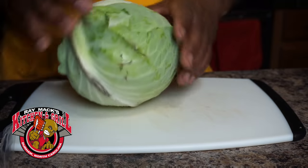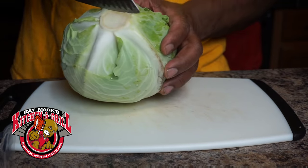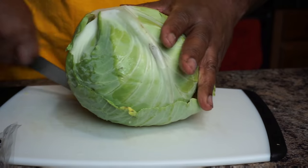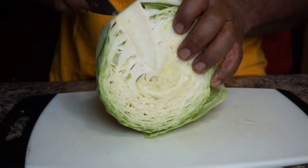We're going to start out by taking one whole cabbage, and we want to wash it. We're going to remove the core and we're also going to slice it. I'm going to show you two different ways how you could really slice your cabbage up.